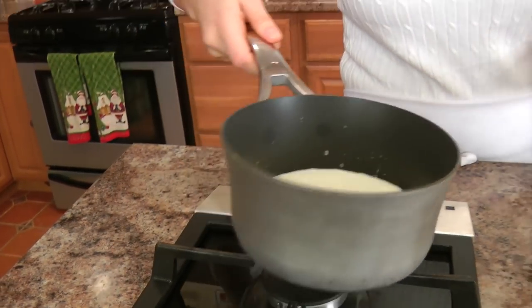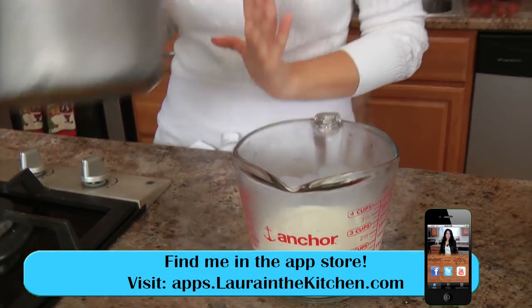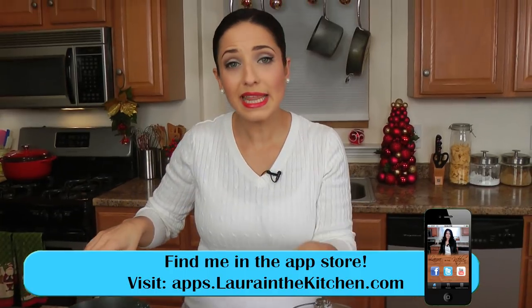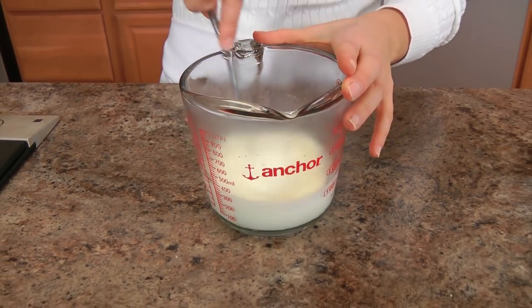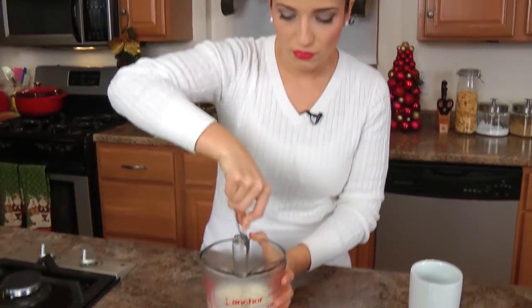My milk mixture is ready, so I'm just going to pour it over my chocolate, and I'm just going to let that sit there for a few minutes — I'm just going to let it sit there for three minutes, and then we'll move on to the next step, which is pretty much putting the whole thing together. I'm just going to give this a whisk, because that should melt the chocolate really, really easy.